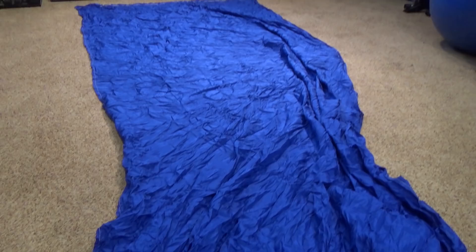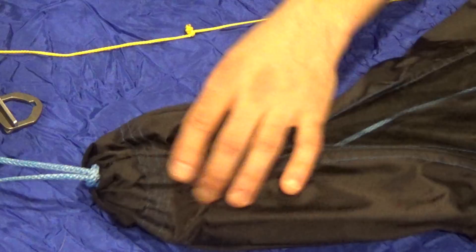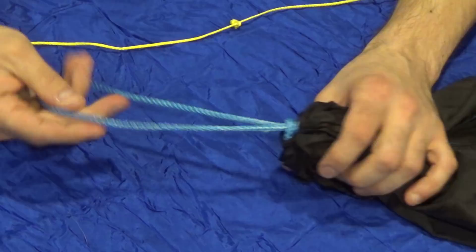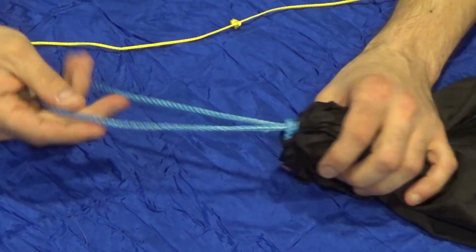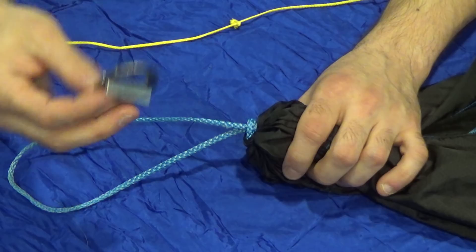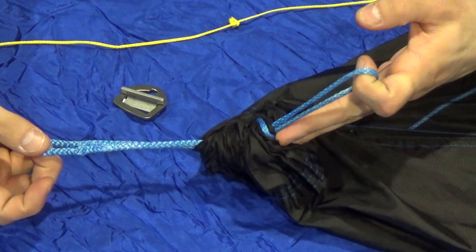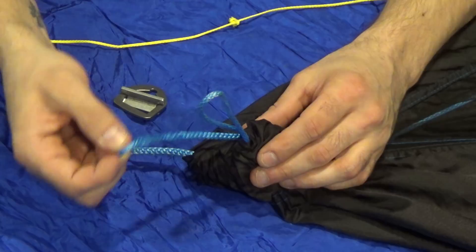Now let's go over to the table and set up the new suspensions. Here we have one end of my Dream Hammock Daria — a gathered end hammock with a bug net. Right now it just has a stock continuous loop, which you can see right here. What I want to do is put a cinch buckle on the end of this loop. This rope is running through the gathered end's sewn channel. You can also see this rope here — this is the ridgeline inside the hammock — so we'll pull that out a little and set it to the side; we won't need it just yet.